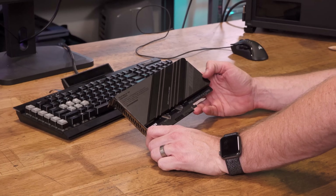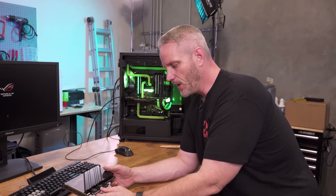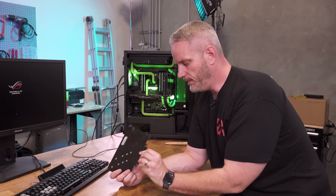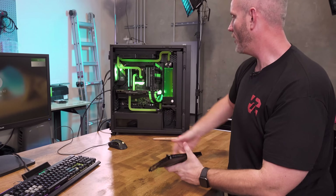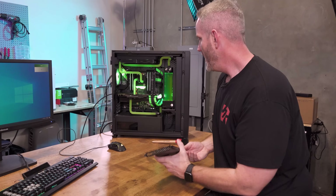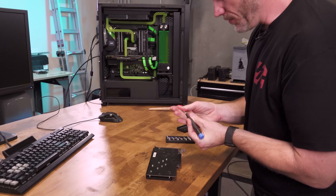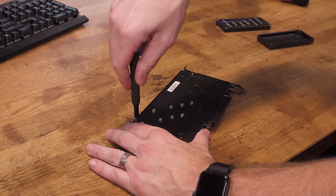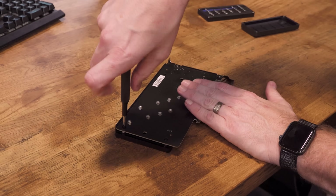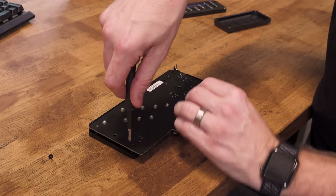This is the ROG Hyper M.2 card — it allows me to put two M.2 drives on here and then it goes into PCIe Gen 4, and it just looks cool and it's easier to get in and out. I could also just do the Dim.2 slot, but I think this will be cooler down underneath the GPU. This actually came with the 12th gen Intel motherboard, which is kind of funny, but I'm going to be blasphemous and put it in an AMD board — because why not?